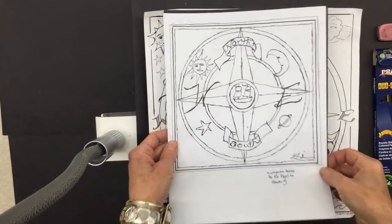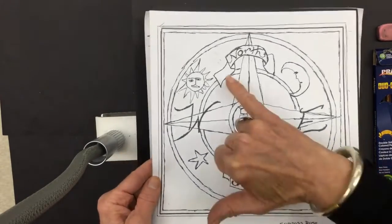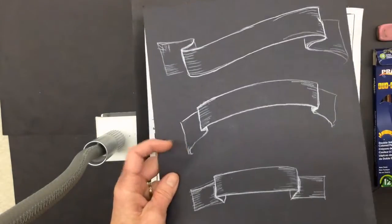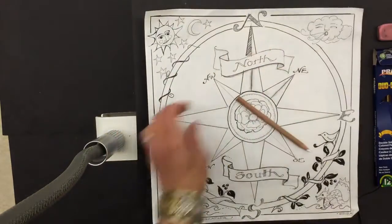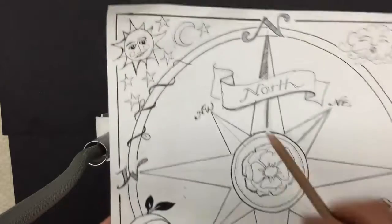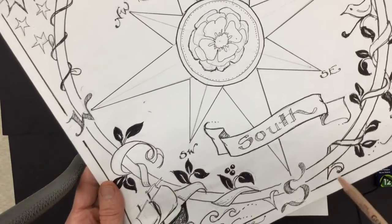Here's an example of how you can use banners. This is a compass rose done by one of my students several years ago, and you notice what a great job he did with the banners here and here. You can also do banners with a white pencil on black paper, which is pretty dramatic. In this sample I've used banners a couple of different ways — here in my lettering for North and South, and I've done a scrollwork banner around the edge.